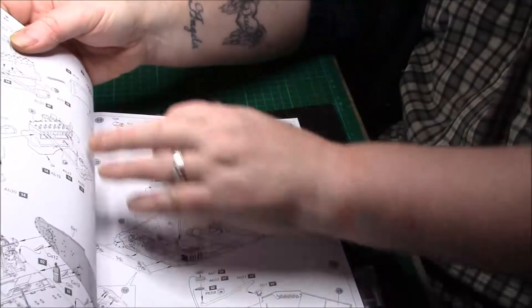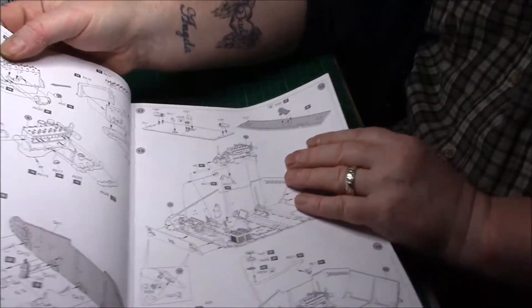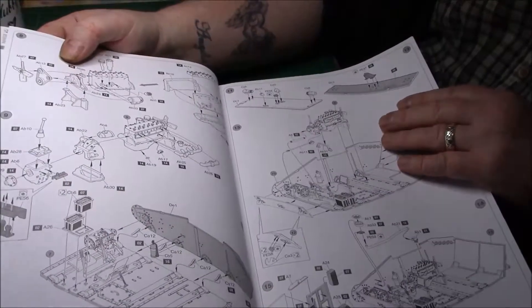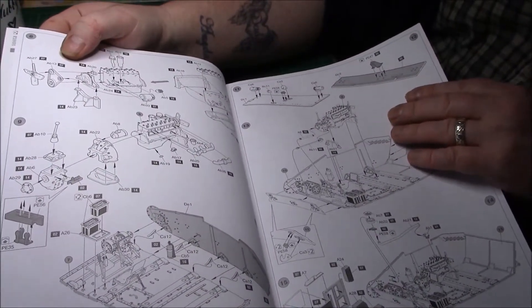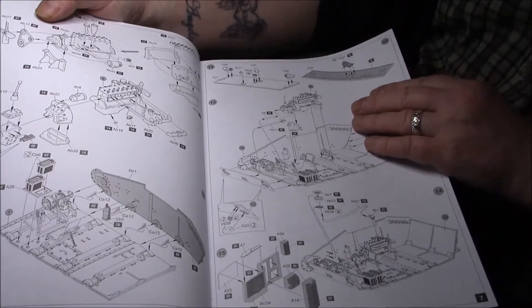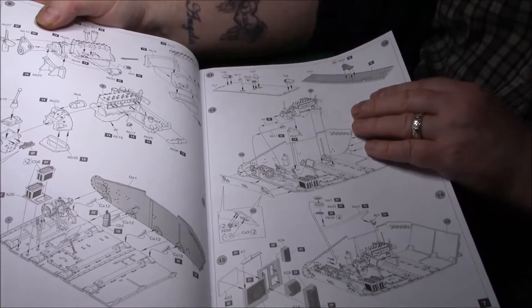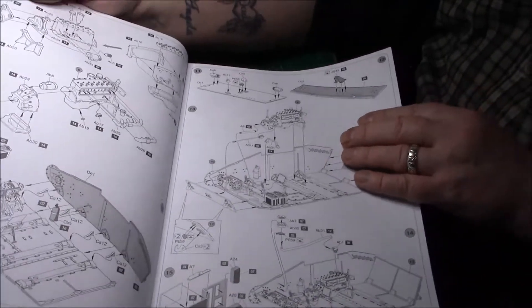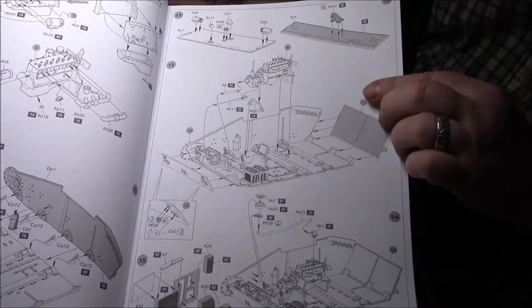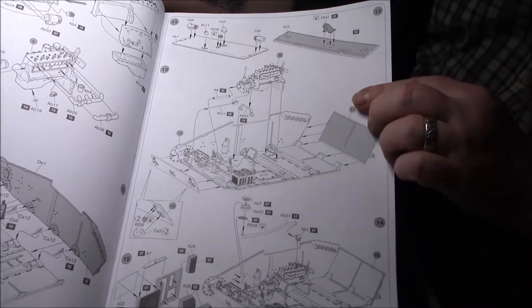We come onto the engine next. As you can see, it's quite nicely detailed - nice exploration, nothing too busy going on in one section, just nicely broken down into simple parts. Then we start putting the sides on - fire extinguisher and parts of the engine again. Then we start replacing the engine into the tank with little bits and pieces, more floor plates.